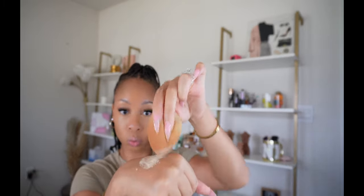Once I blended it out, I took my Laura Mercier translucent powder in the shade Honey, dabbed it on the back of my hand, and then applied it to the areas where I put concealer.